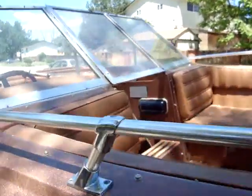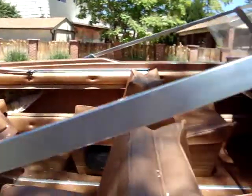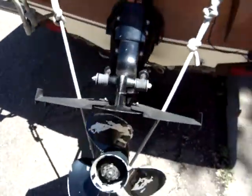It's got a stereo fish finder. If you look at my other video, it comes with a bunch of tubes and life vests and whatnot. And it's a V8.